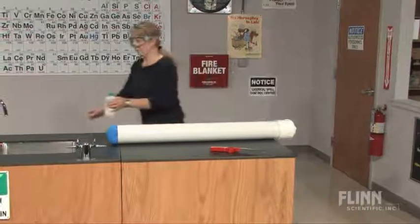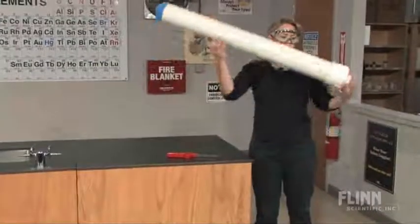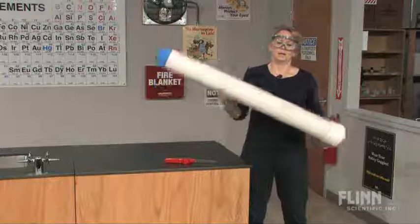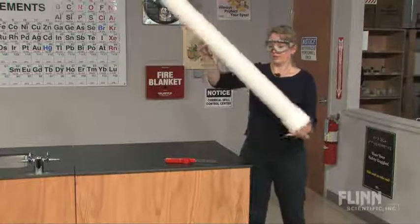For safety, we'll remove this to the side. You can do this in any manner that you want — you can do a seesaw, up and down, rotate, spin. You want to give the time for the isopropyl alcohol to completely vaporize.